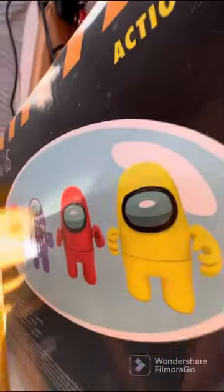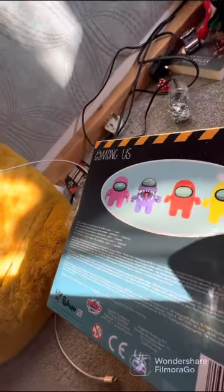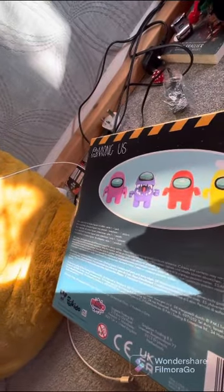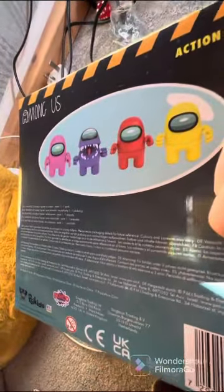Oh, that's cool! Yeah, I think the purple one looks really cool. I'd say I want the purple one, but I've just got the red one for now. So let's crack open this box.